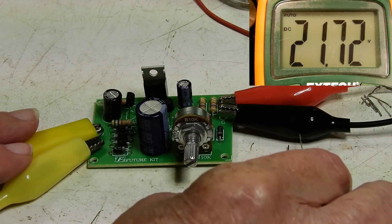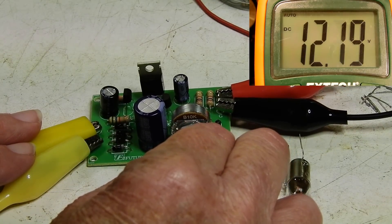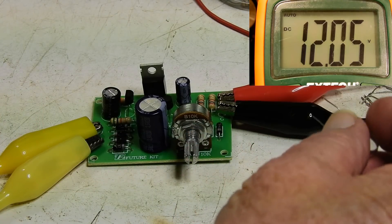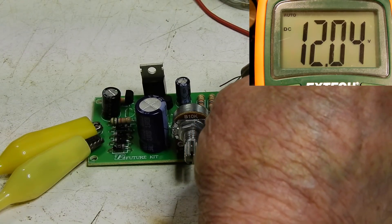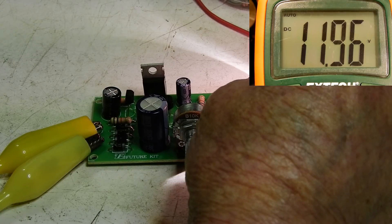I've got a 12 volt bulb here. Let me get this down to about 12 volts — okay, that's pretty close. The camera might not like this but I'll cover it with my fingers. The voltage does drop just a little bit, but not much.